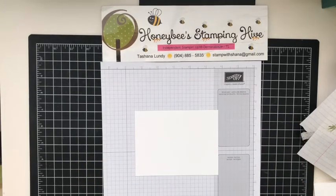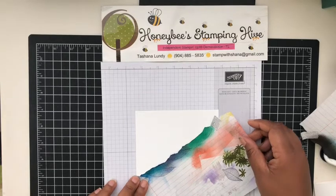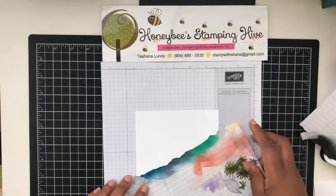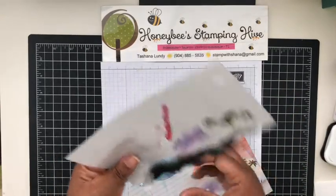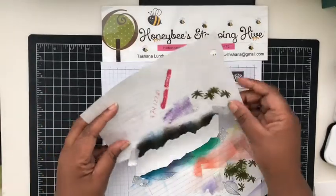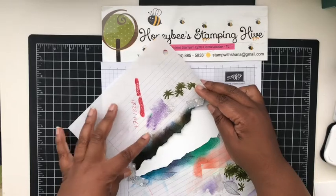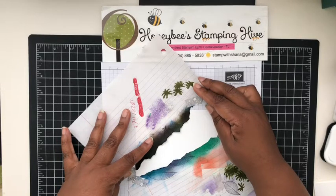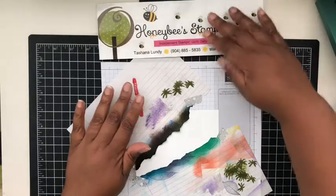I also have my torn edge pieces that I used for the previous card — the same pieces. It's just a sheet of notebook paper that I've torn to create these edges. I've made about three cards already using this with different colors because I like the design. This one I want to start kind of narrow and then open it up to be wider. Let me get this set up.